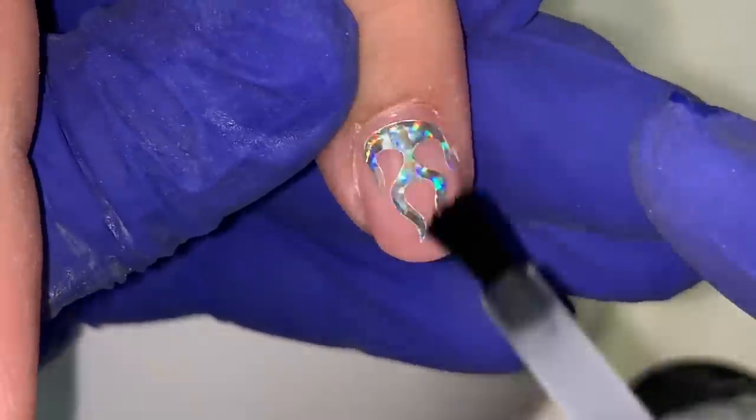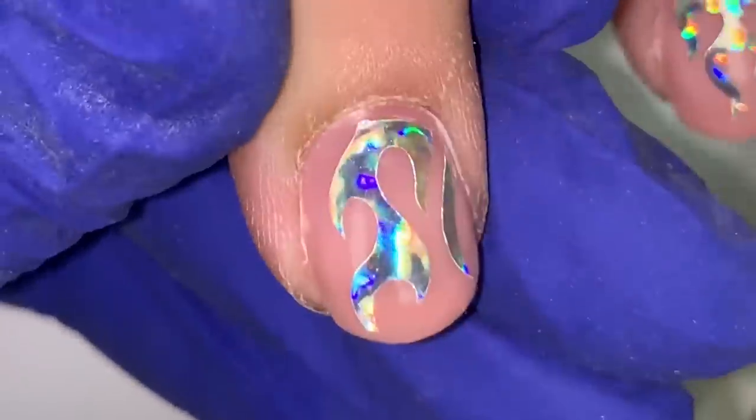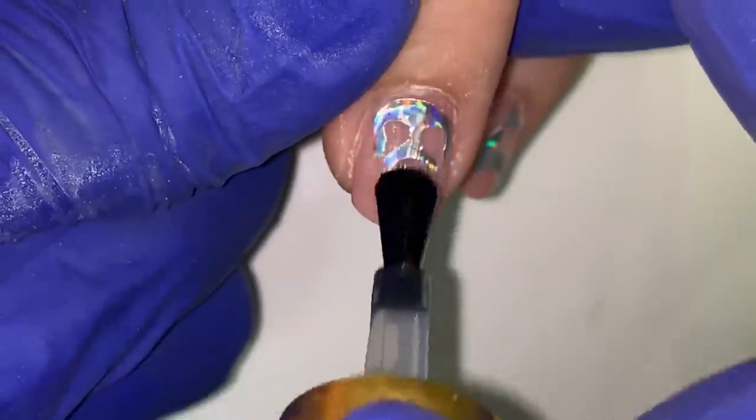Protein bond doesn't need to cure, so you can use that instead. After I cure the Tack, or let the protein bond dry for 10 to 15 seconds, I'm going in with my top coat.